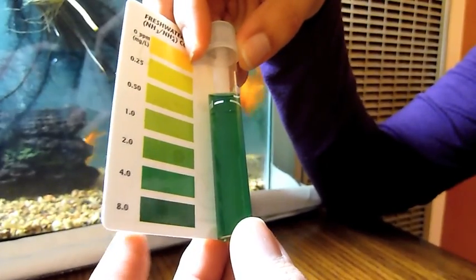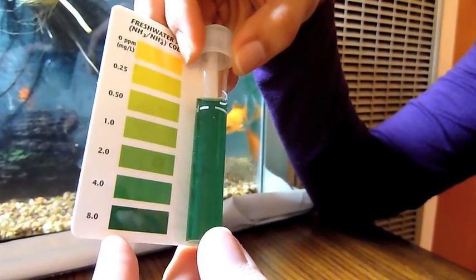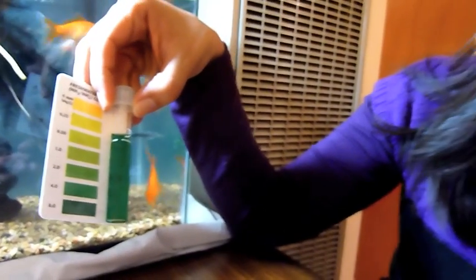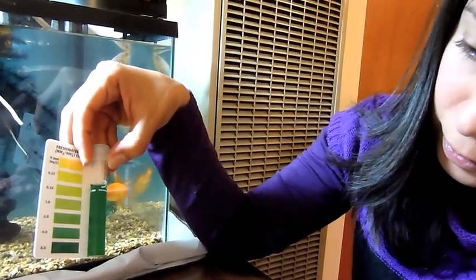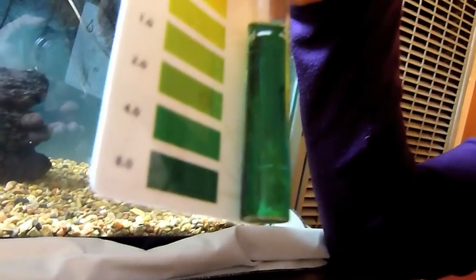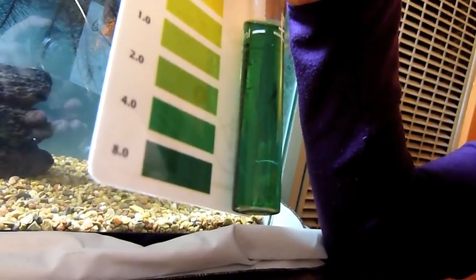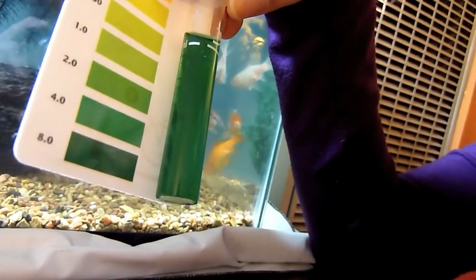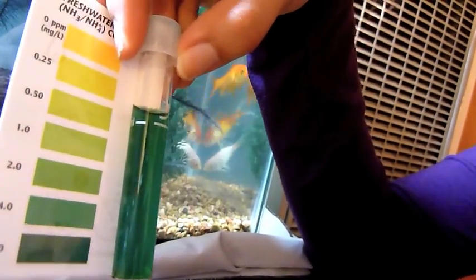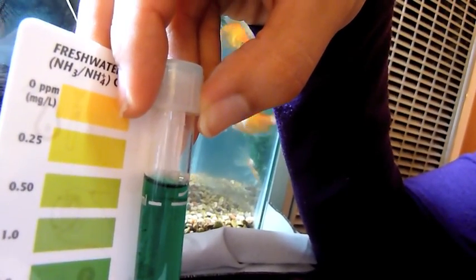So here we have the final color after the wait, and it looks pretty close to 4 parts per million, or milligrams per liter. So we're going to keep trying to decrease the ammonia level in this fish tank.